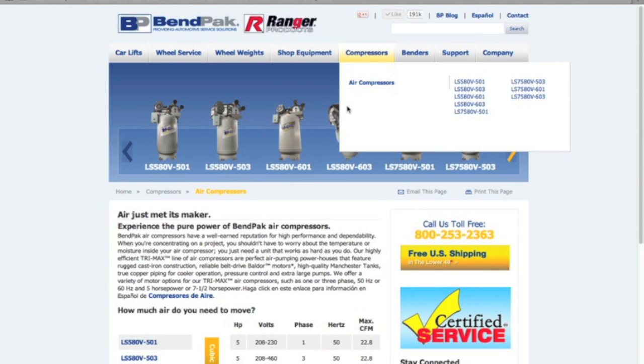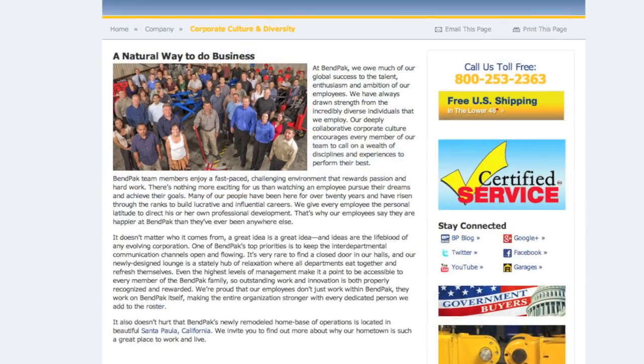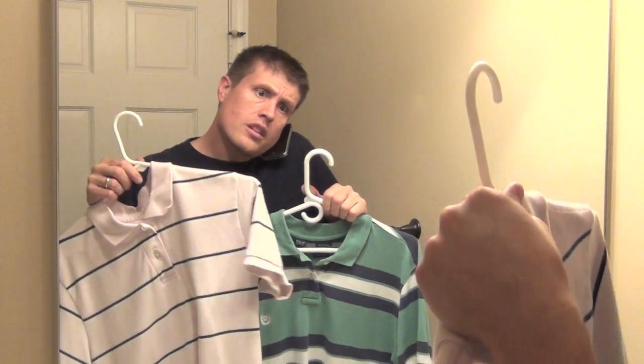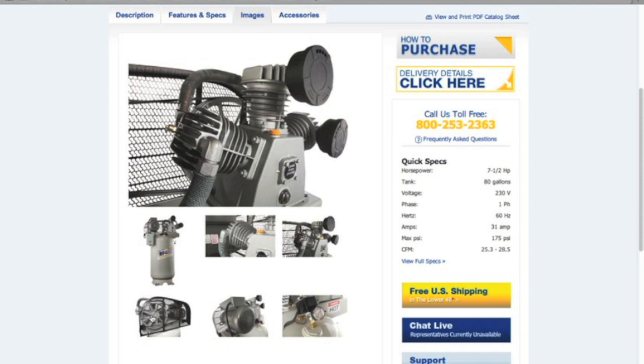I wanted a stout unit that would be capable of supporting any project that I decide to tackle in the future. The folks at BendPak are always great to talk to and ready to help. After helping me choose the right shirt, they recommended their 7.5 horsepower, 80-gallon, LS7580V601 industrial-grade compressor. Oh yeah, that'll do.